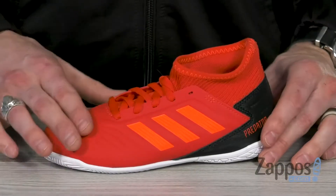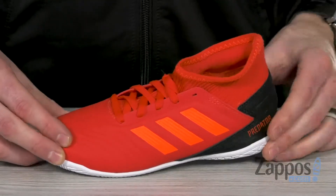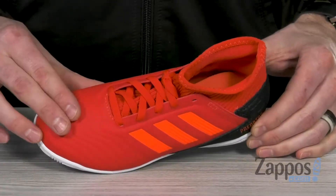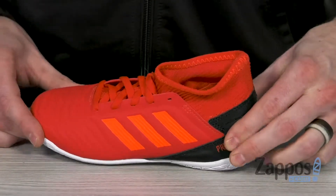This sleek indoor soccer shoe features a synthetic upper with a mesh collar for a sock-like fit. Down below you've got some nice texture so you can really control the movement of the ball, and that lock-in heel piece is really going to keep your foot in place.